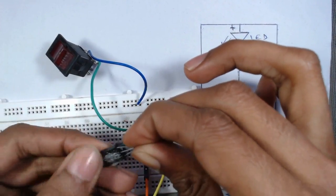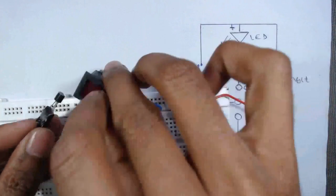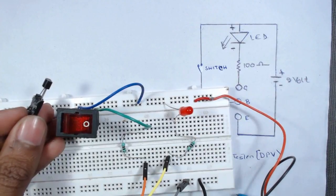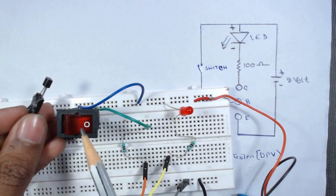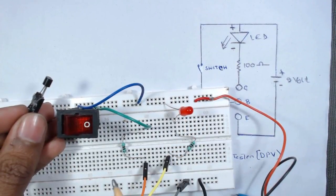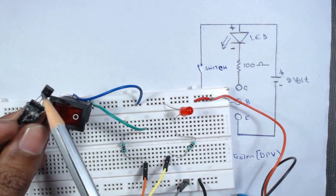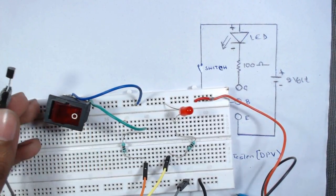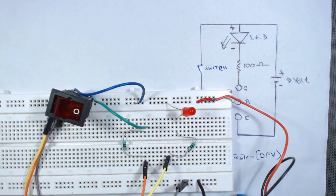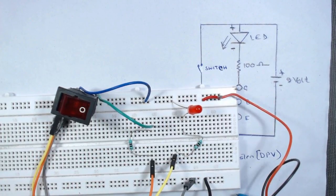Now we insert another transistor that is open-circuited — collector, base, emitter — and switch it on. We can see the LED remains off, so nothing is happening. That means this transistor is open-circuited. Thank you for watching this video; if you like our videos please don't forget to subscribe to our channel.